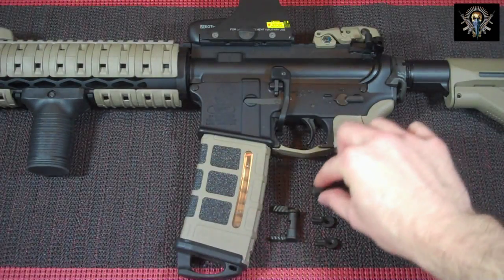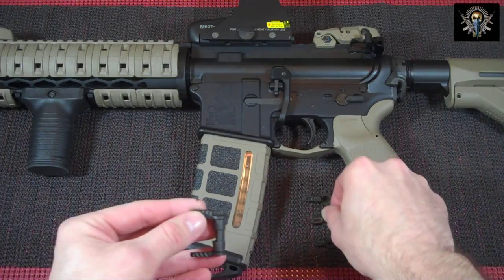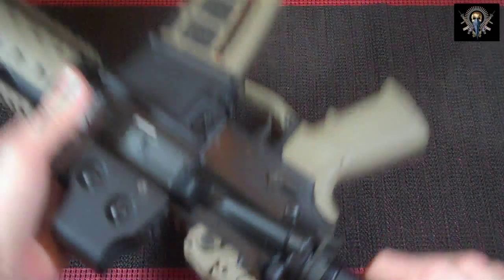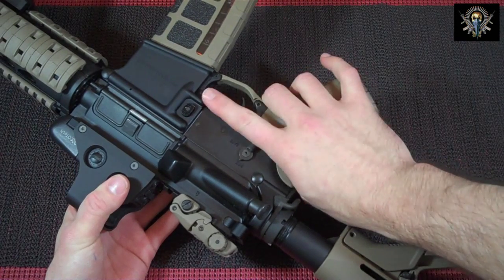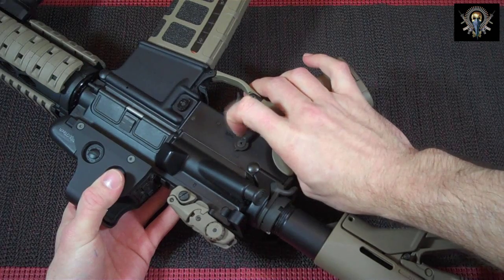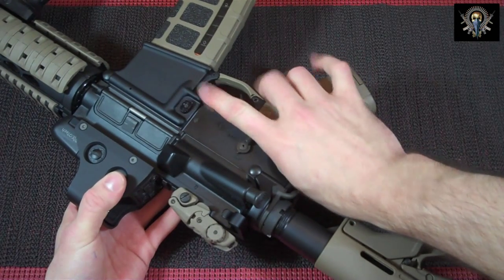They also have what I believe they call a hybrid lever. I'm going to install the standard lever on one side and the short lever on the other, and I'll show you why. When I use my ambidextrous safety on fire, you can see how my finger hits the safety — when I bring my finger up, it hits really high and I don't get much of the actual lever.